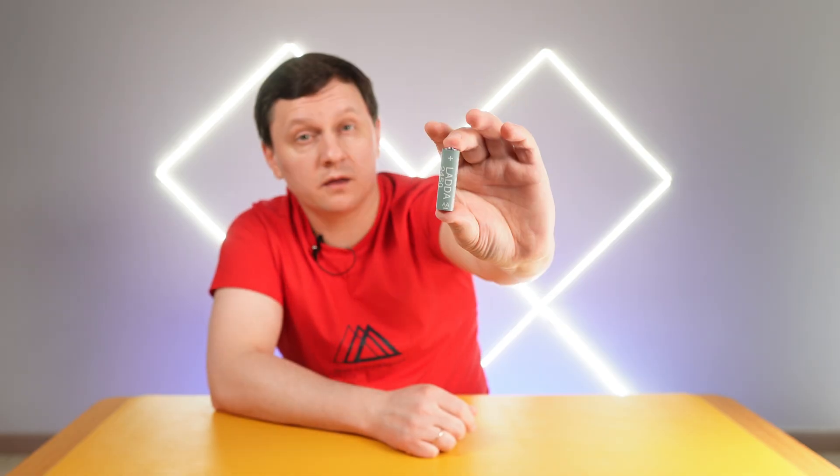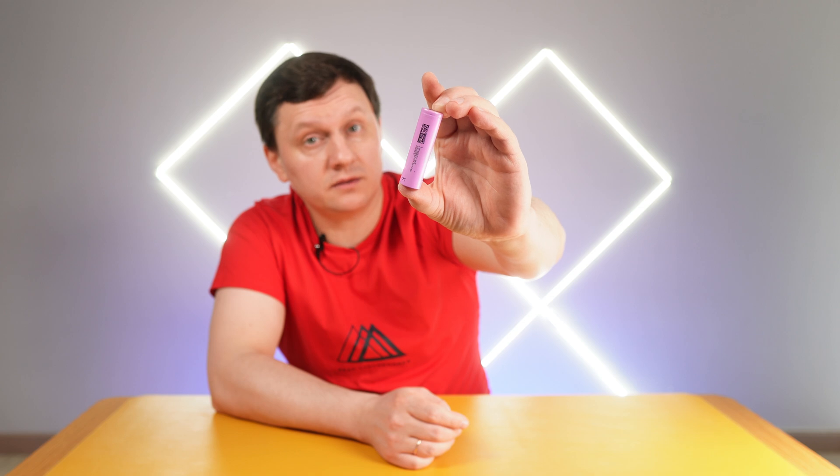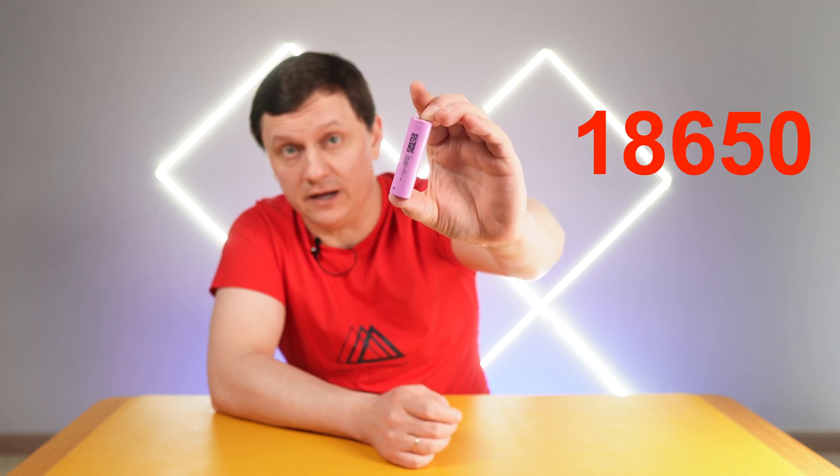This is a triple A battery, this is a double A battery, and this is — you guessed right — 18650.